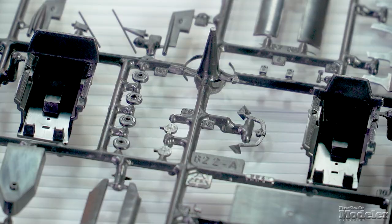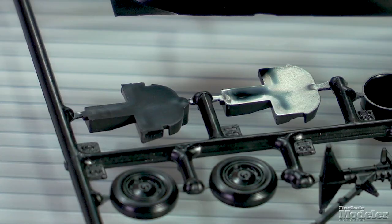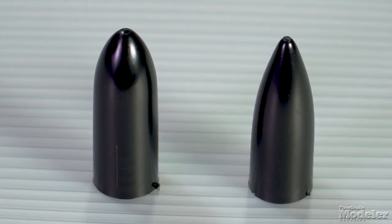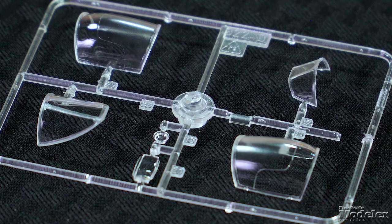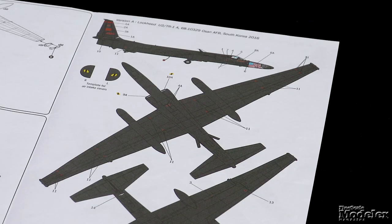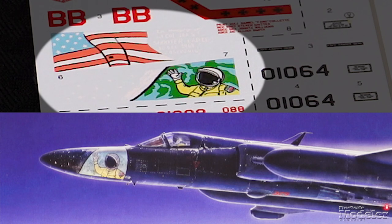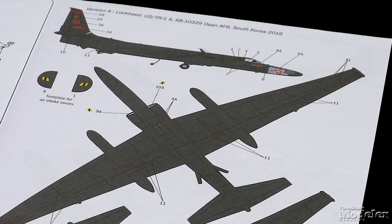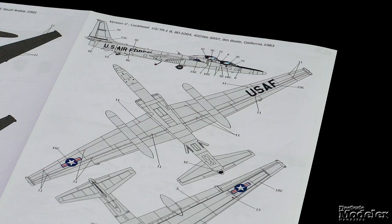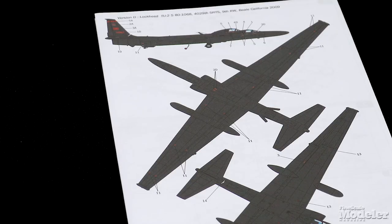Tubs are provided for both positions, as well as multi-part seats, instrument panels, and controls. The center sections of the underwing superpods are split in half, while the front and rear sections are single parts. Clear parts give separate windscreens and canopies for both cockpit sections, as well as camera ports underneath. Decals provide markings for four U.S. Air Force aircraft: a U-2S in South Korea in 2016 with nose art honoring Lieutenant Colonel Ira 'Steve Shooter' Eady, a U-2 pilot killed when his aircraft crashed in September 2016; a TR-1A in Saudi Arabia in 1991 with cool tail art; a TR-1B in 1983; and a TU-2 in 2009.